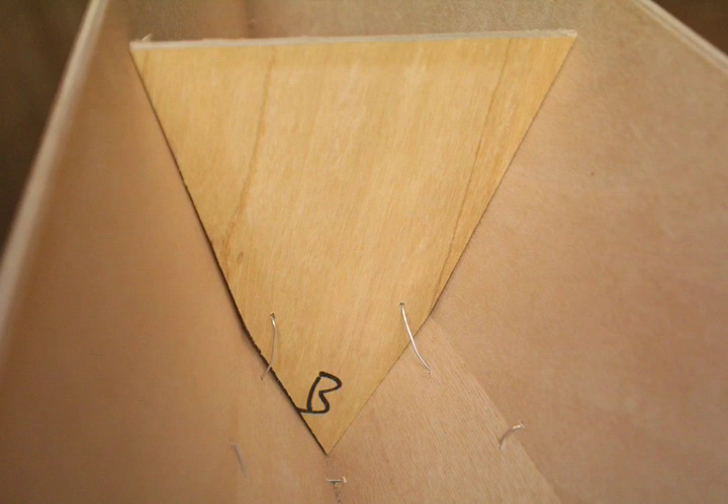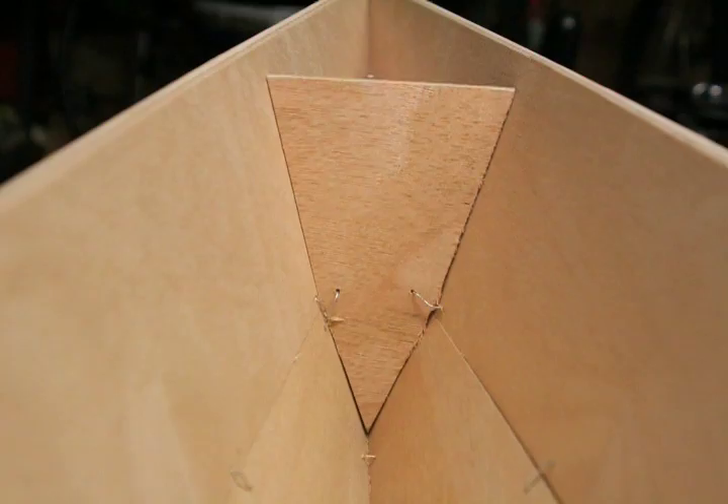Place a wire at each chine as you have with the other frames. The keel is very narrow at this point, so don't bother with a wire there.